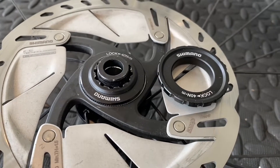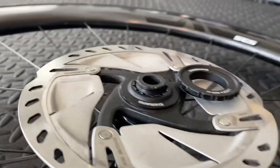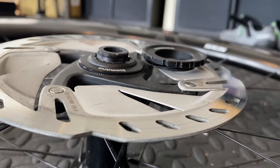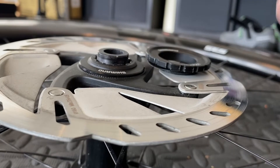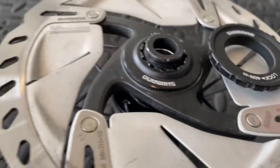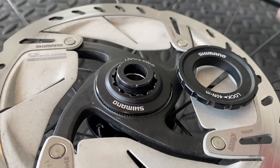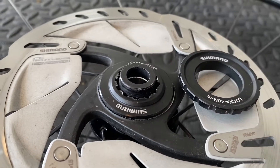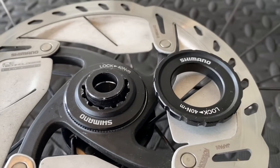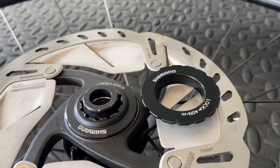Unfortunately, on my Trek Checkpoint — I'll show you this in a second — when installed, it protrudes much further from the hub than the road center lock ring. I'm left with literally about a paper's thickness of clearance between this ring and the inside of my fork. Even though I can torque it down tighter, I'm not confident that if there's a little flex in the fork this ring won't start rubbing the inside of the fork. So that was not a go for me.